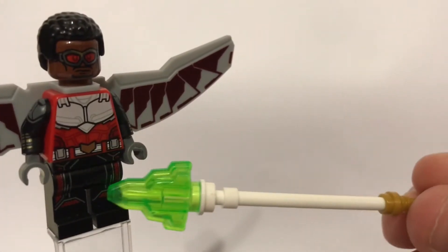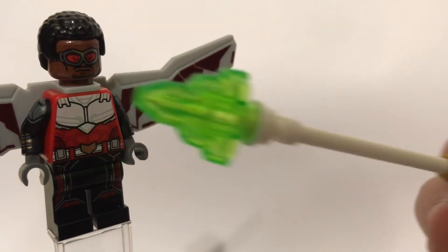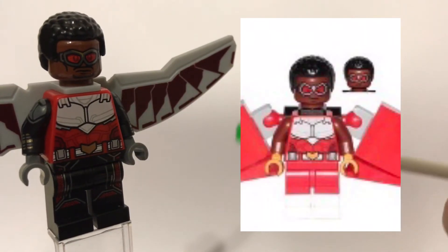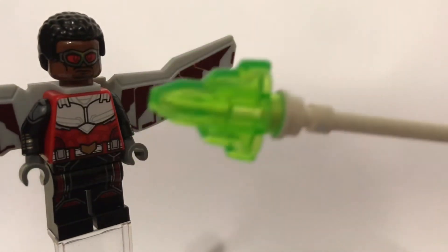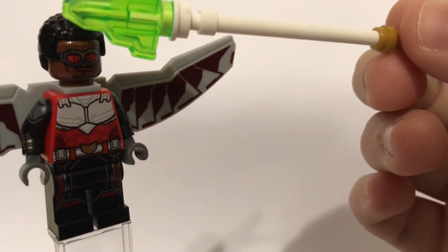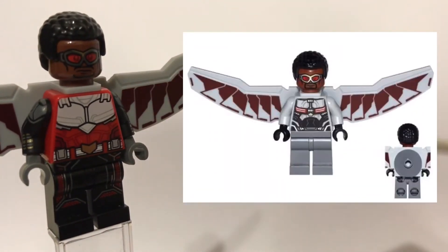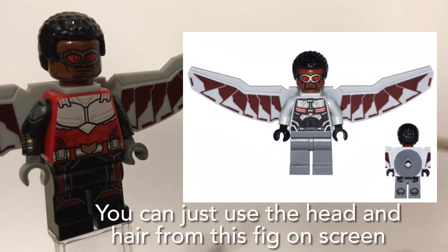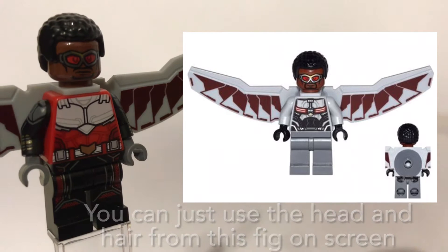First up for the legs, that is from Ant-Man who did come in the Quantum Explore set or something along those lines. Next up for the torso, you also need Falcon who came in the Falcon and Black Widow team up pack, and from that same set you can get the arms and hands which are from Black Widow. For the head and hair, you can use the Falcon from that set however I prefer to use the one from the Avengers Infinity War Hulkbuster set. The wings come from another Falcon minifigure from the Captain America Civil War Crossbones Hazard Heist set.